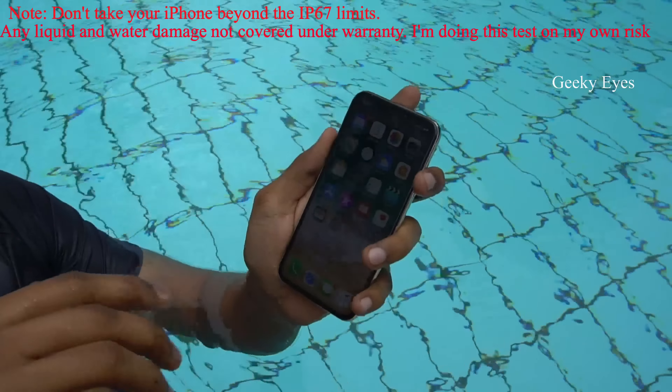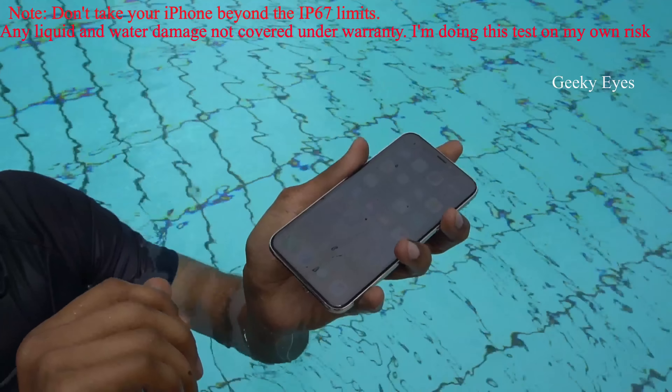Please take care: don't put it on charging after taking it out from the water.